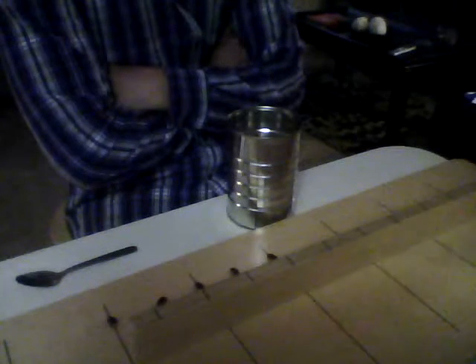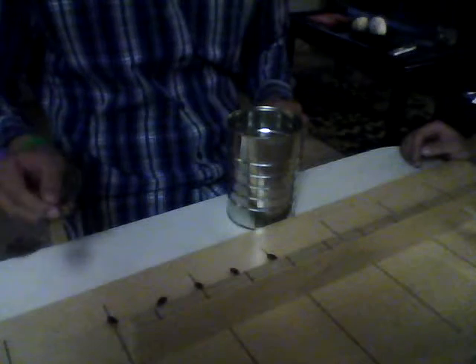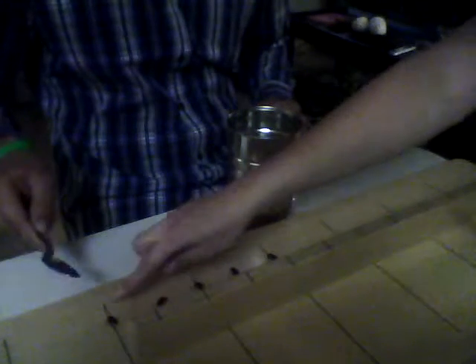Step Test 4 for the Jebson Taylor Test of Hand Function. Take the teaspoon in your right hand, please. When I say go, use your right hand to pick up these things one at a time with the teaspoon and place them in the can to the back of your hand, beginning with this one.